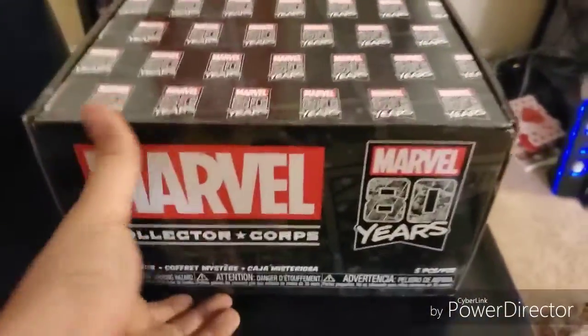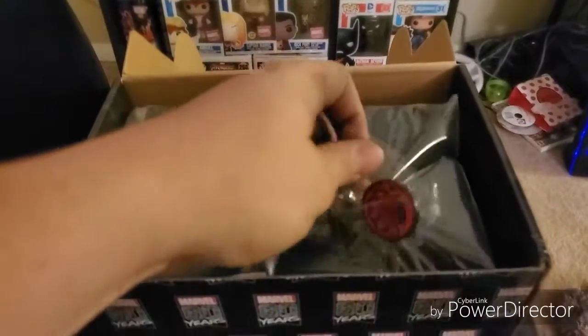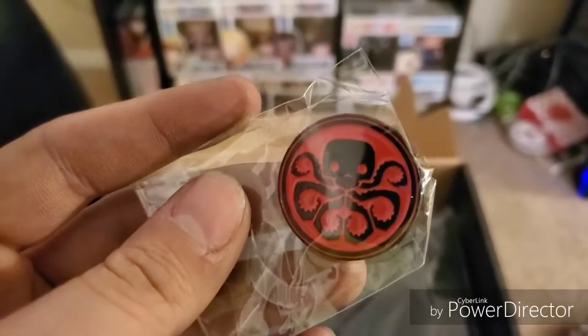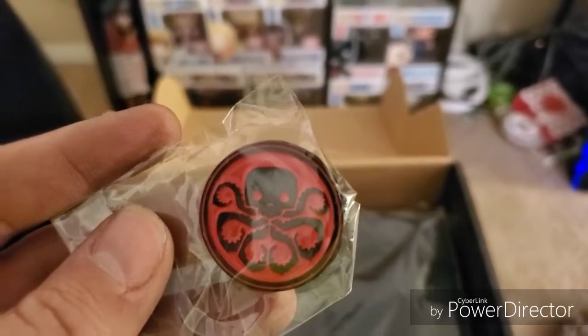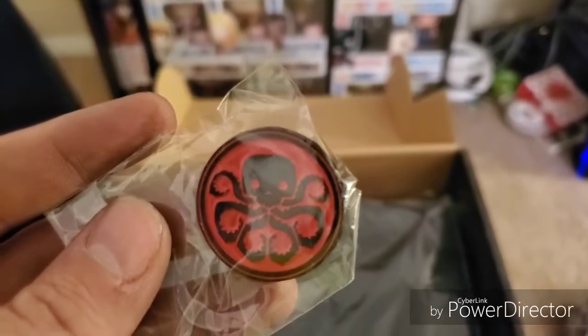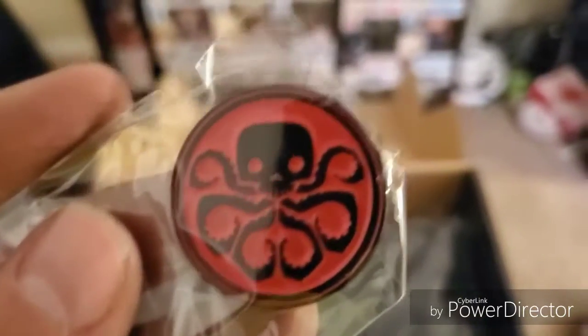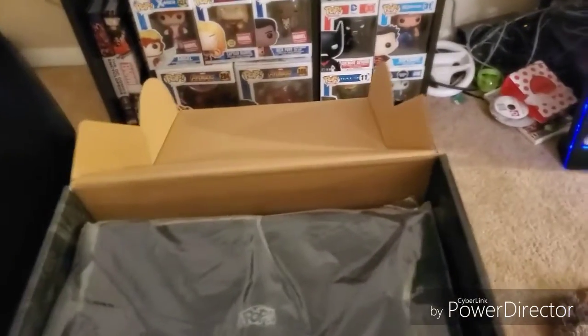All right, let's see what we got. Starting out we have a Hail Hydra pin. I like this because I actually just got the game Hail Hydra — I haven't played it yet but I did get it, so that's pretty cool. Looks nice, stuff on the back, just a pin but I like that.